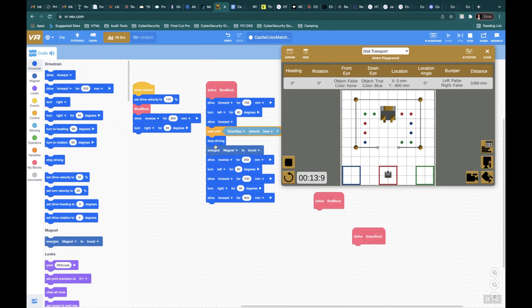But what it didn't do was actually drop it. My mistake was I should have put a magnet drop command right here. So let me go ahead and add the drop. That should end up placing it in the blue box. Let's go ahead and do the green box next.